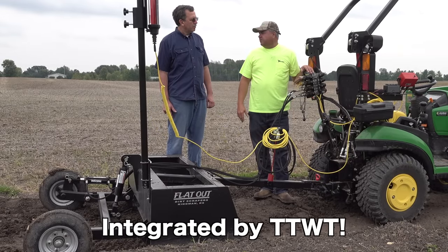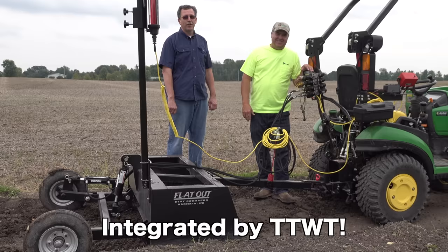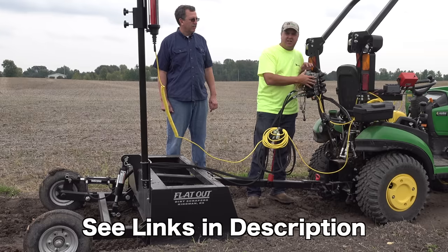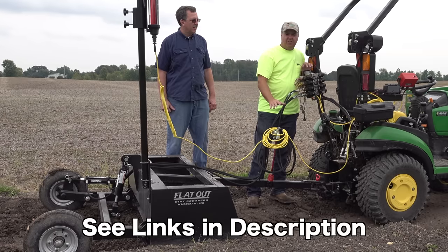This is another example of Tractor Time with Tim. Make sure you use that discount — don't miss out on it. Code TTWT: Kanamec.com, C5manufacturing.com, Summit Hydraulics.com. Use code TTWT at all of those places.